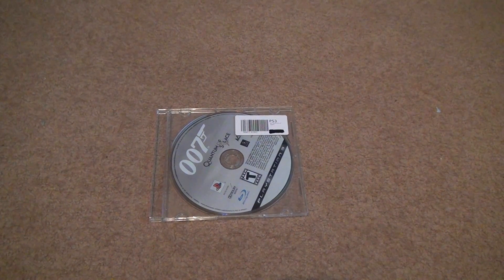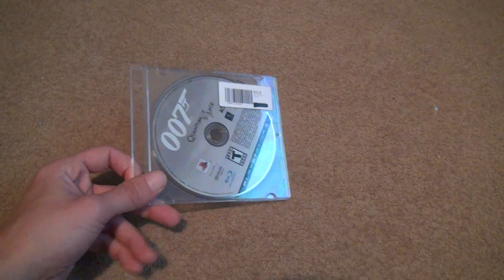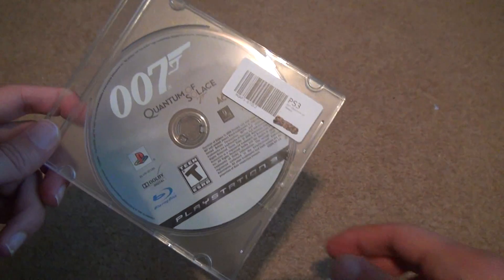Okay, we are here to do the unboxing. This one didn't really take that long — it's just it took a while to buy it. 007 Quantum of Solace for PS3. You notice it's the older PS3 symbol on the bottom, so this game must have come out a long time ago.